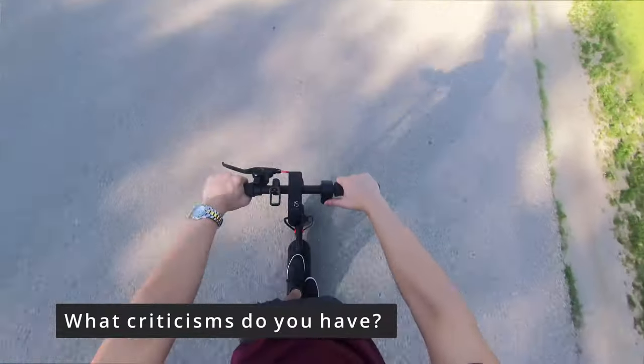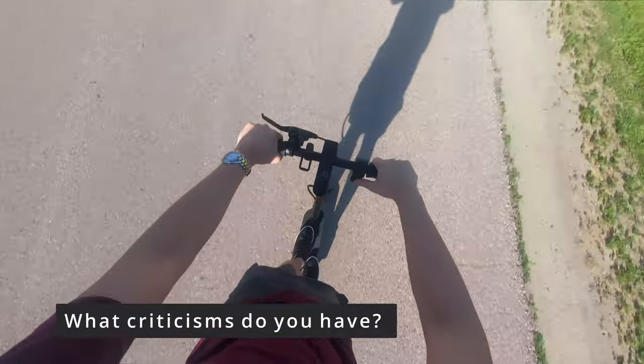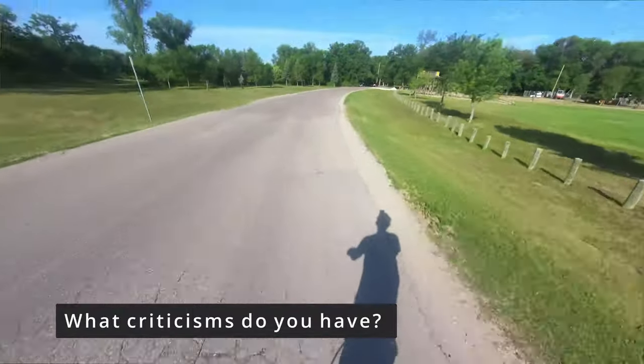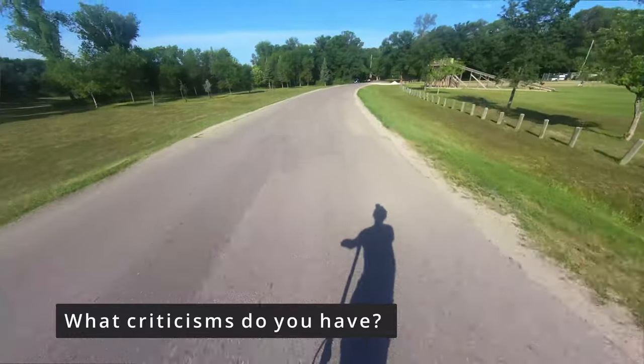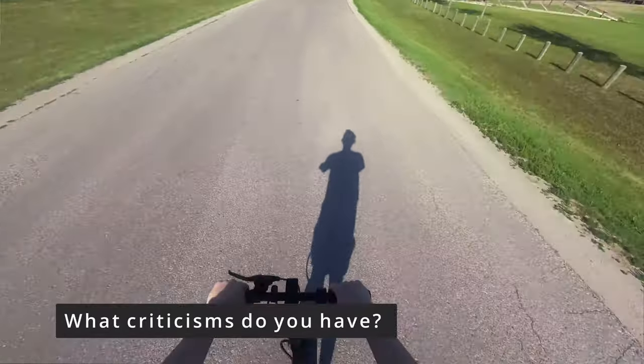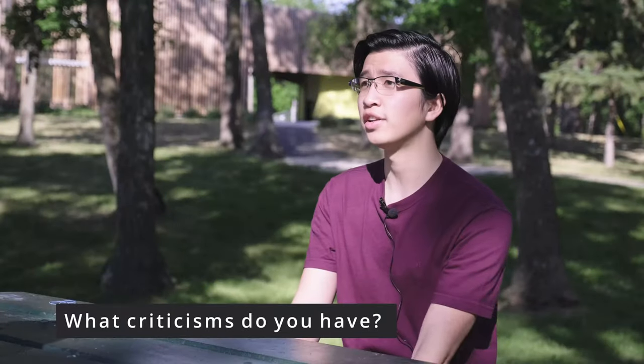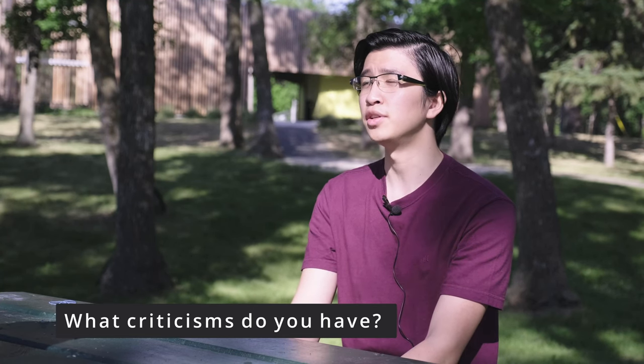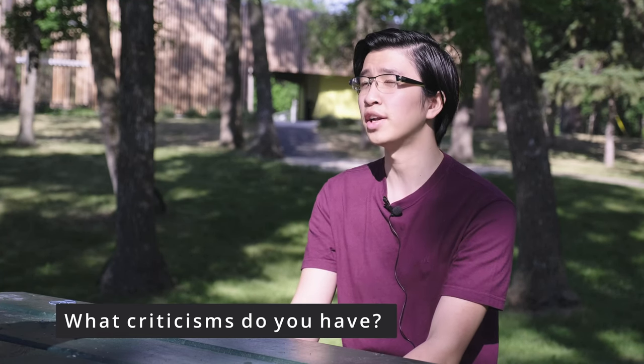My first criticism is that when you maintain speed it notifies you when it's holding a speed, however when you change from a slower speed to a faster speed there is a brief gap between when it's trying to start. I think it might have to do with it trying to start again at a lower speed and then re-register that you're trying to maintain a higher speed, so you do decelerate without letting go of the throttle.